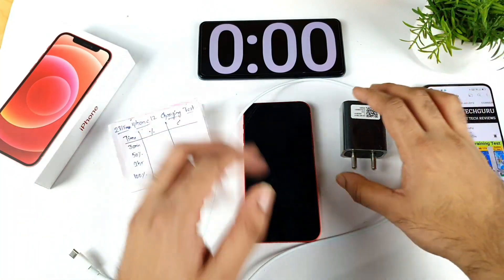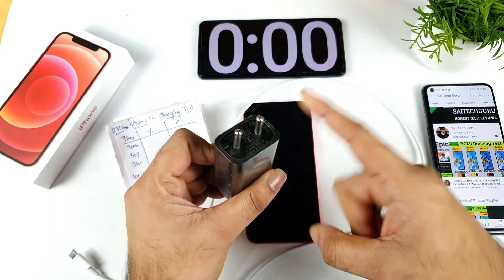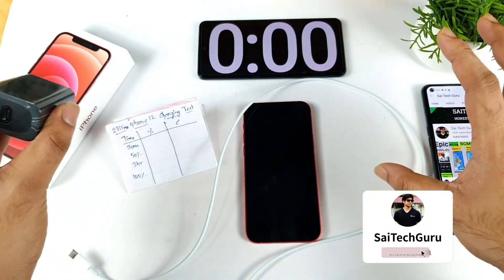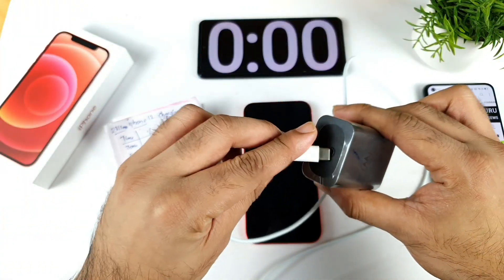For this demonstration I'll be using a 30-watt PD charger from the Moto H20, as you can see. This is a PD charger, so it should support the iPhone 12 with up to 20 watts. This PD charger has a Type-C port, which is exactly what we need, so there shouldn't be any issues.